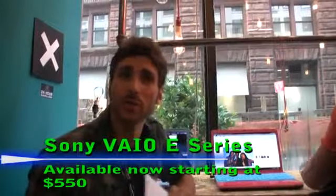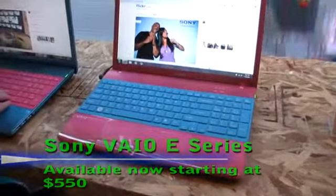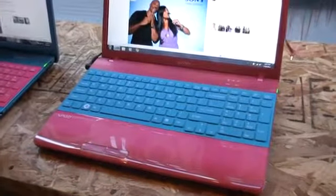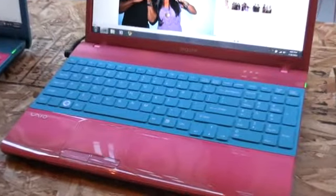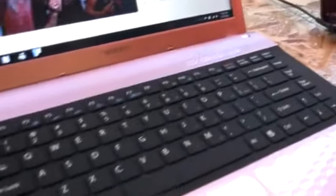And now we're going to talk about the most exceptionally stunning fashion laptops that Sony has to offer — this is the bedazzling of the laptop world. Basically if you like pink, if you like purple, if you like textures, you're going to like the Sony VAIO E series. This laptop comes in 14 inch, 15.5 inch, and 17 inch sizes.